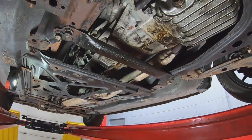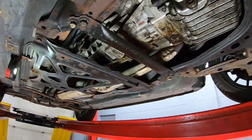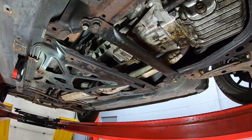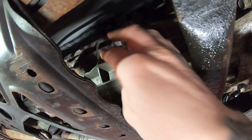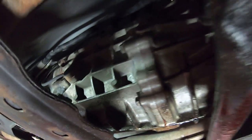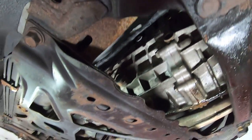Another difference on this car is that it's a six-speed. Not all NB2s are six-speeds — six-speeds were also available in the NB1 generation as an option. One of the biggest giveaways when you look from the underside is you can see extra ribbing on the side of the transmission. That's one of the easiest ways to spot a six-speed from underneath.